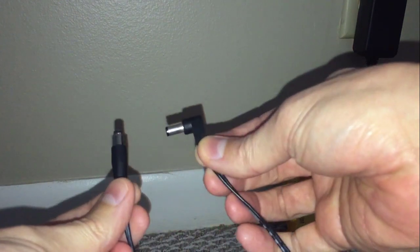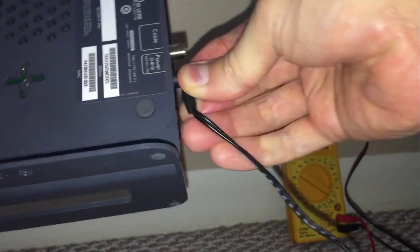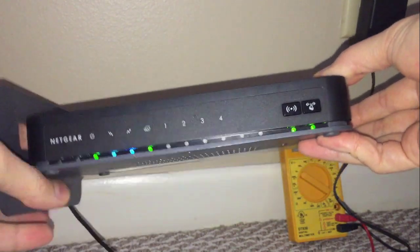The jacks on both adapters are exactly the same size, just at different angles, which doesn't matter for what I need. Let's plug the new adapter in — and the modem fires up right away. So there you go, a one dollar fix for this modem.